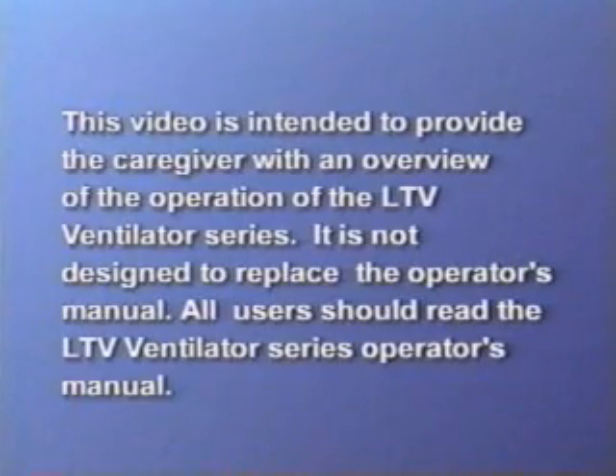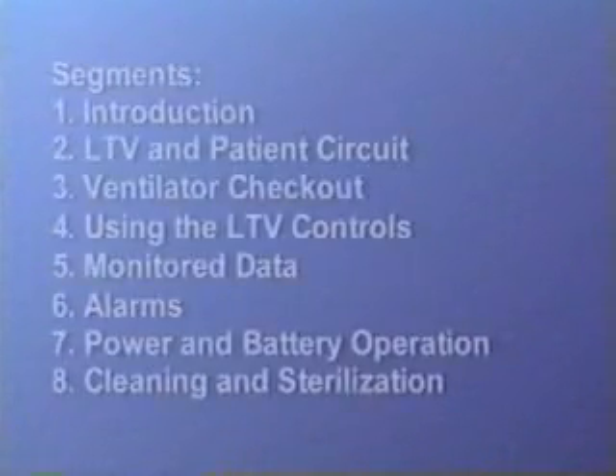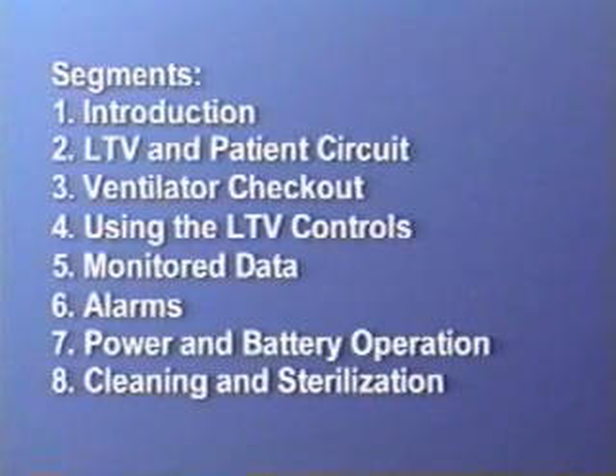The LTV Ventilator Series Operator's Manual. To best meet your needs, this videotape is divided into segments. Initially, it is best to watch the entire video in order. After that, you may want to fast-forward or rewind to review specific segments.